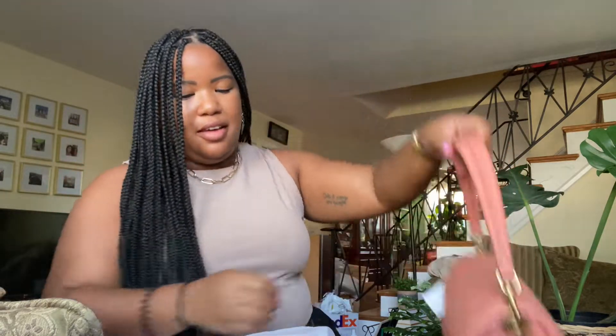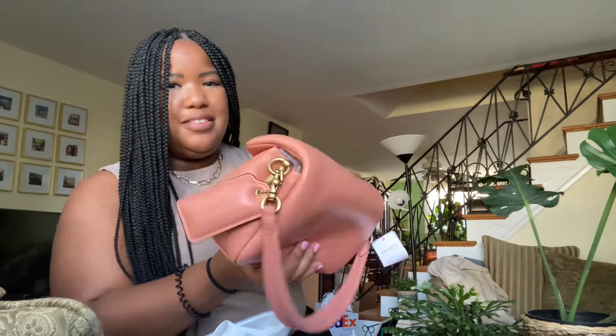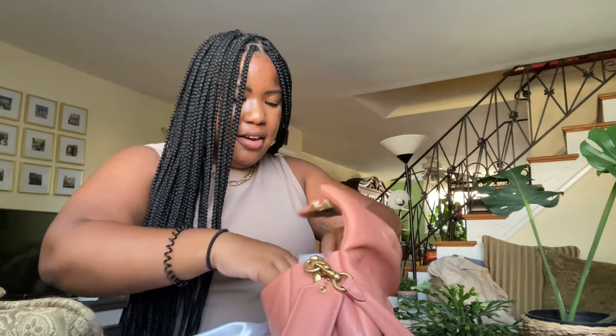This bag comes with a short strap so you can wear it on the shoulder, and it also comes with a long crossbody strap. My arms are a little bit on the bigger side so the shoulder strap is a little snug, and I would like to wear it more comfortably.